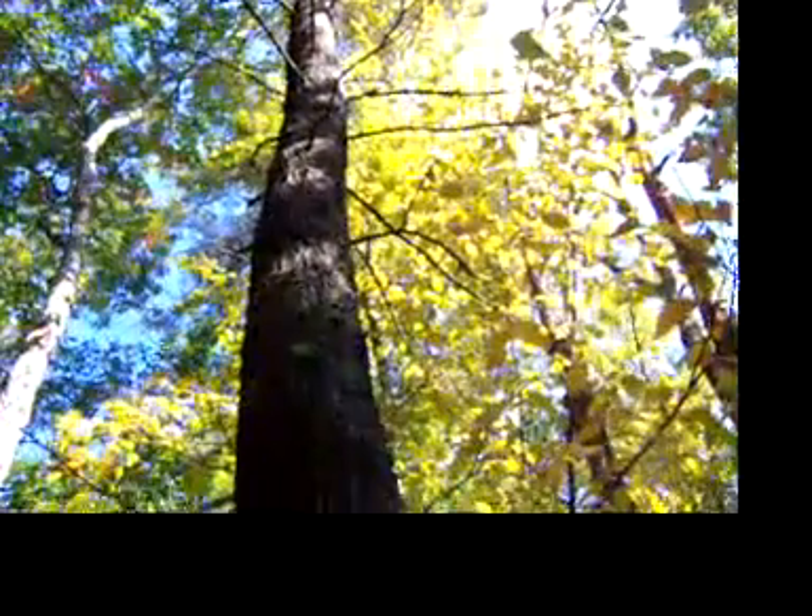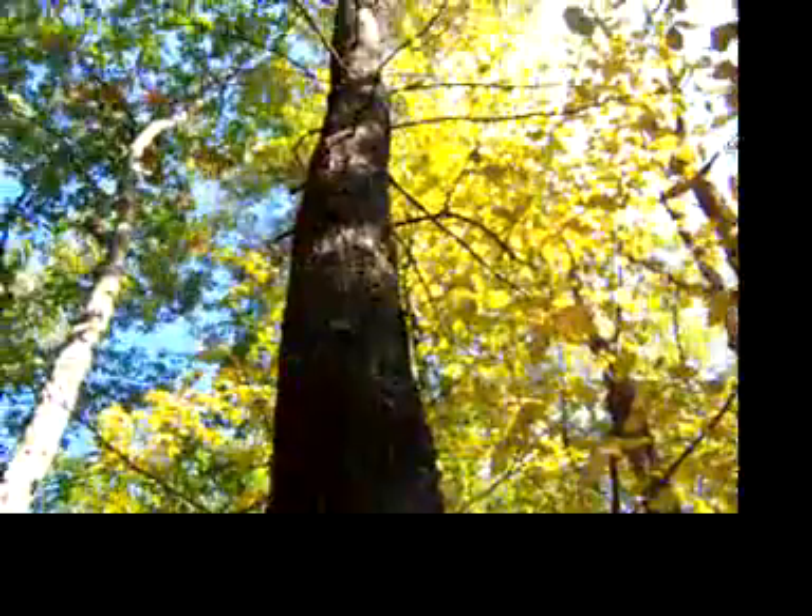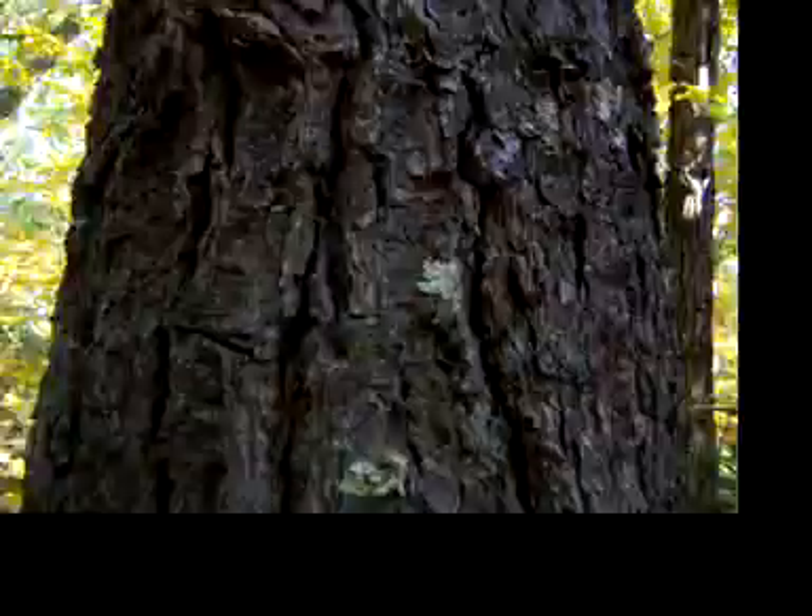Hi, I'm sitting underneath a white pine tree, and an easy way to identify a white pine is to first look at the trunk. They're usually long and straight like this, and they have this rough bark.